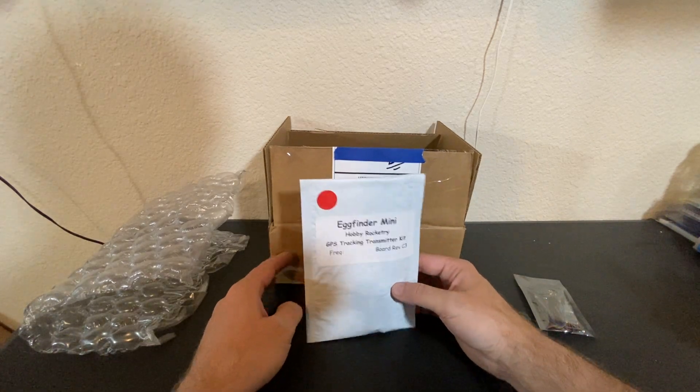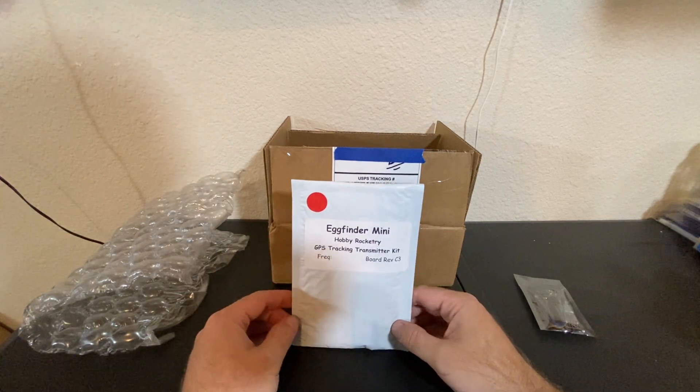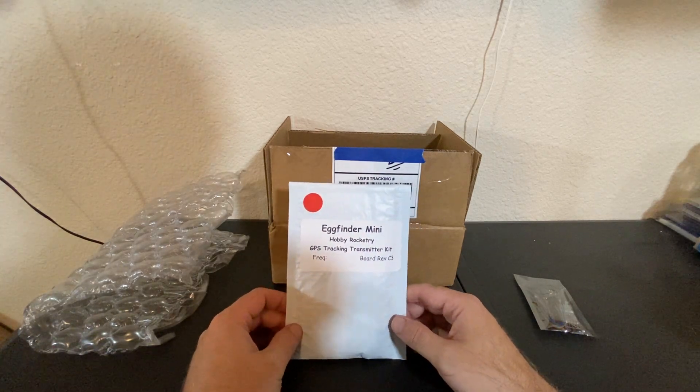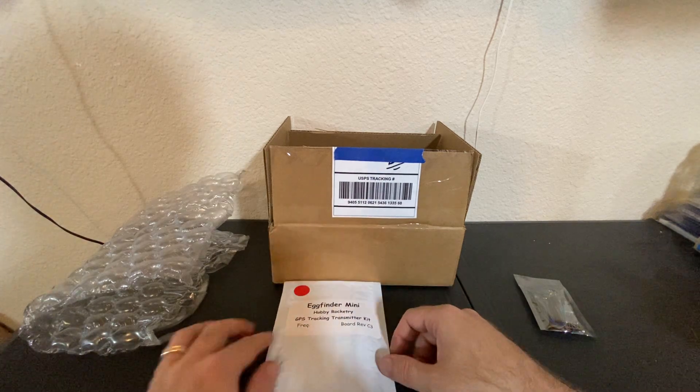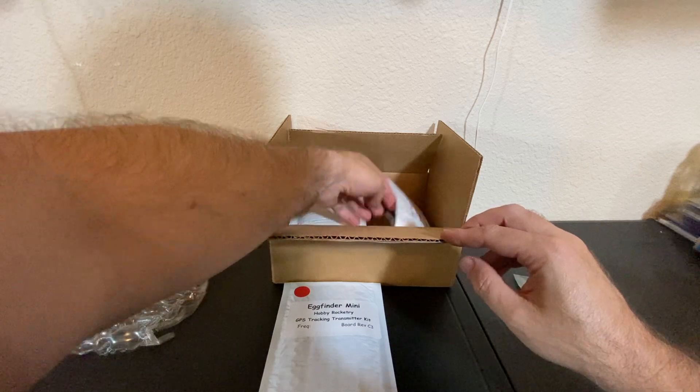I'm tired of losing my rockets, especially the stuff that goes to over 2,000 feet. I think Joe will appreciate me having this as well. So next time he comes out here, hopefully this will be up and running. So I got a GPS tracking kit.